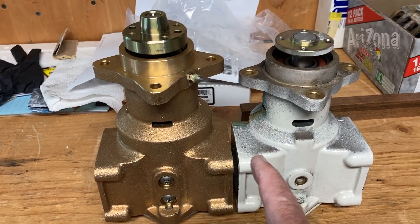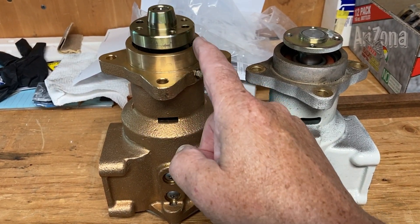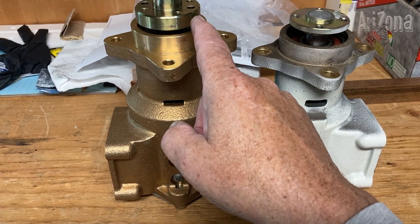Right away you can see a difference. You have a longer shaft here with this little snout on it. It might make it easier to install the pulley on it.